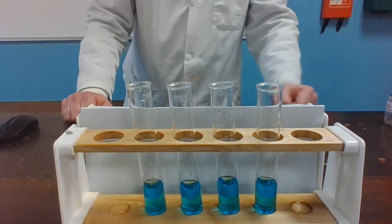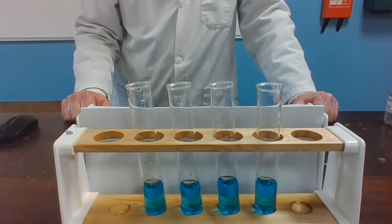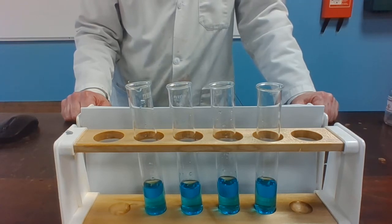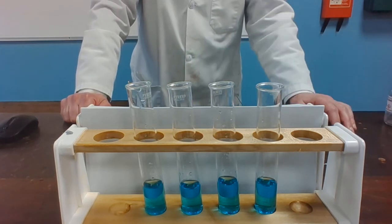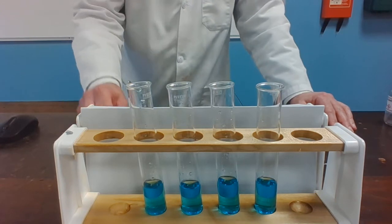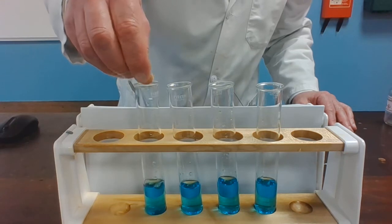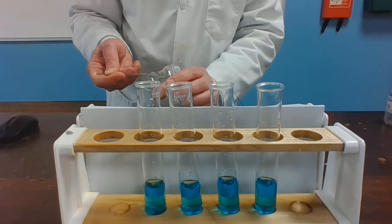We will now look at some displacement reactions. In the four boiling tubes you can see there, we have copper sulfate solution, and to the copper sulfate solution I'm going to add lead, iron, zinc, and magnesium. We're looking for any evidence that copper has been displaced — copper is a red-brown solid. So into the first tube some lead foil. Into the second tube some iron filings.